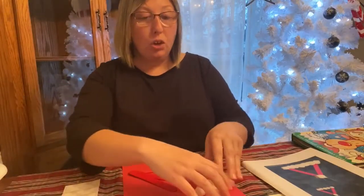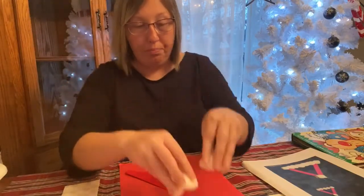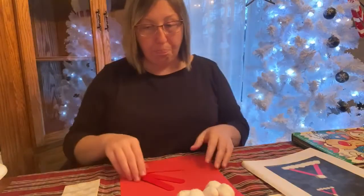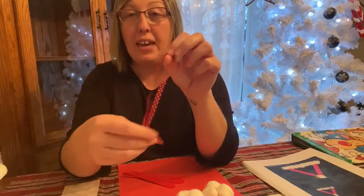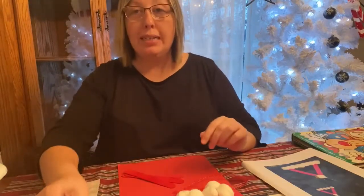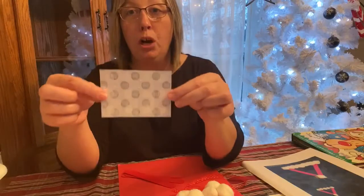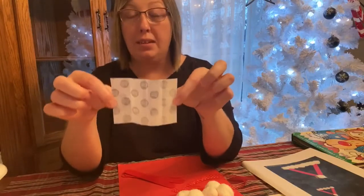And then you're going to need some cotton balls. I have six here — five for the bottom, for the brim of his hat, and then one for the top of his hat. Also, you're going to want some string, any string that you like, to hang it on your Christmas tree as an ornament. And then you're going to need some glue. You can use stick glue, or if you have it — which I recommend — glue dots. We love glue dots because they instantly glue whatever you are using them for.